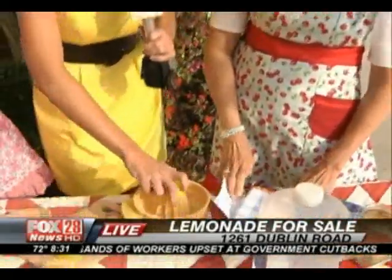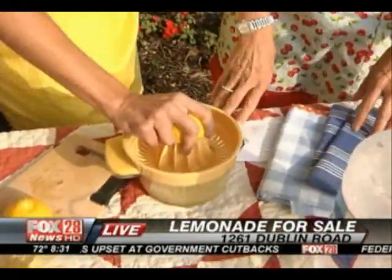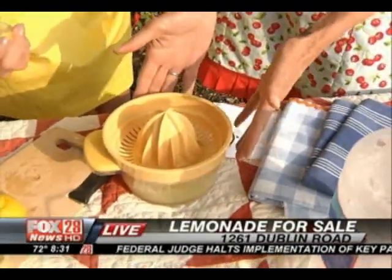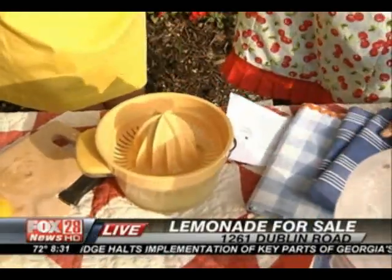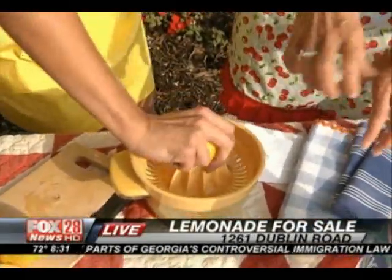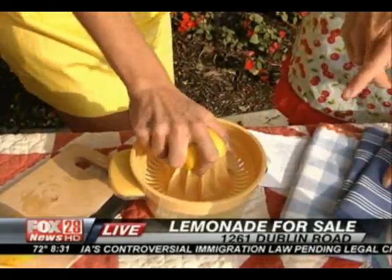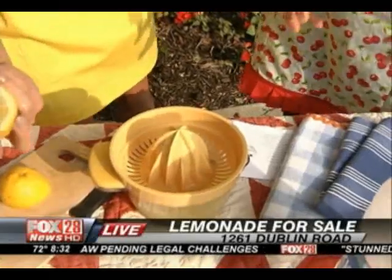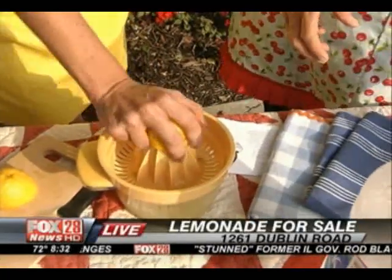It's very, very simple — I'm already getting my arm workout in here! It's an old-fashioned, freshly squeezed lemonade. We started with about six to eight lemons and we've got most of them juiced, except for what Natalie's going to finish up. How do you know when it's juiced? You're almost there — maybe a couple more twists. And then the secret to really, really good lemonade is the simple syrup.